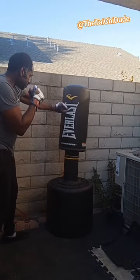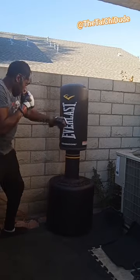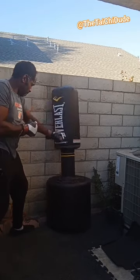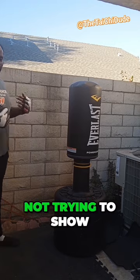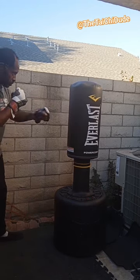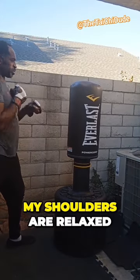Right here — not issuing power, not trying to show off on a YouTube video. I'm not going to exert any power, making sure that my shoulders are relaxed.